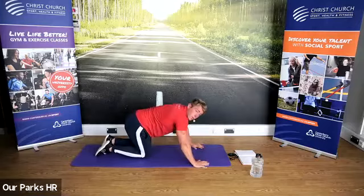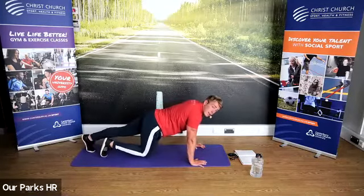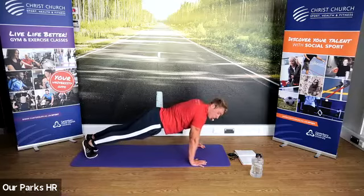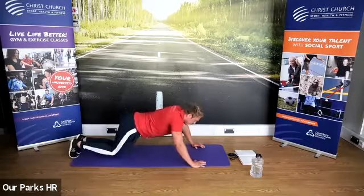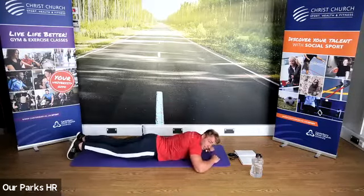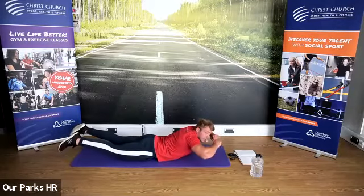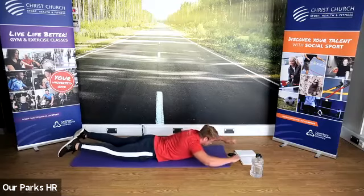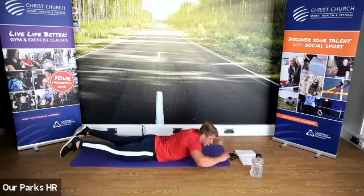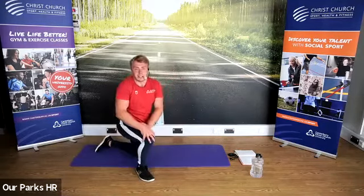Exercise two — we did it in the warm-up. It's going to be a press-up position hold; again core focused, upper body focused. Hands below elbows, elbows below shoulders. Exercise three — you get to lay down for this one. You're on your tummy; you're going to raise your arms and your feet and back down. Called a superman — lower back focused exercise.